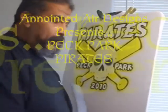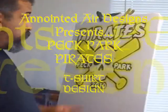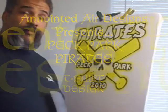Hey, how you doing? This is Ruben here. Listen, what I'm working on right now is a t-shirt that's going to San Pedro, California for Peck Park Baseball, the Pirates.